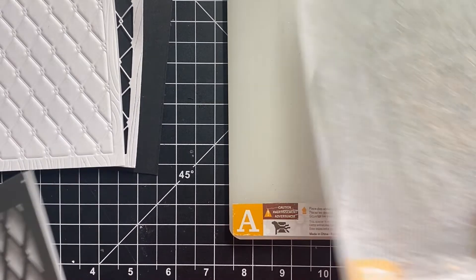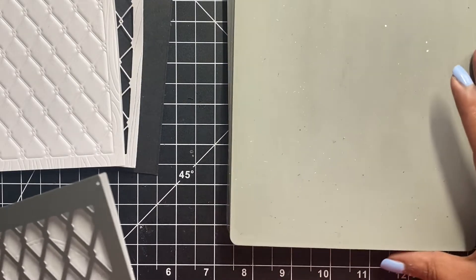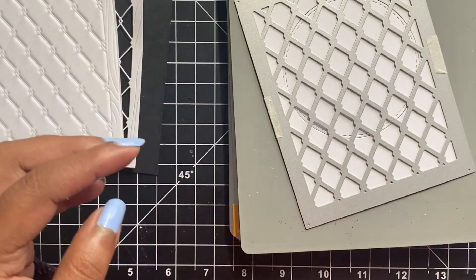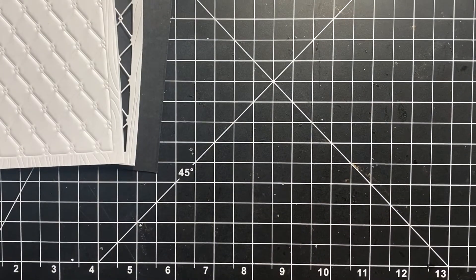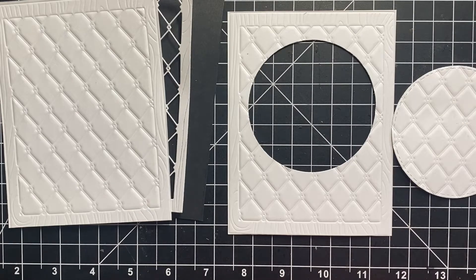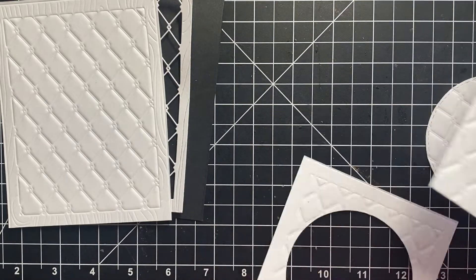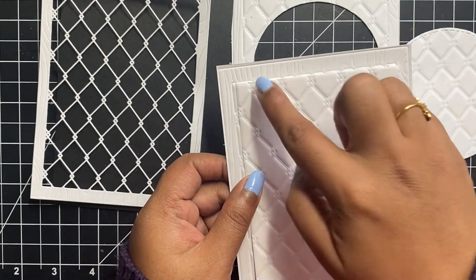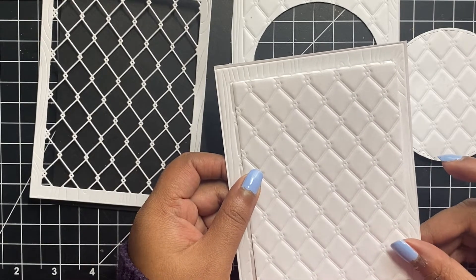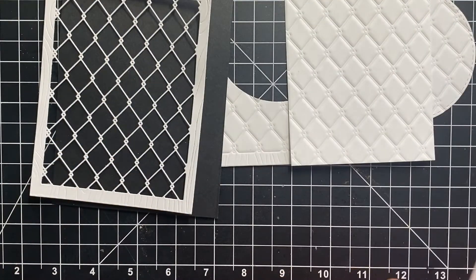I am using a circle die from one of the nested circle die sets. Once I have cut the circle, I will repeat the same embossing technique by placing the panel over the plate. I could either use the circle as is, or like I did here, I placed the circle back in its place and ran it through my die cutting machine, sandwiching the cover plate and the cardstock between the rubber mat and the B plate. Another version I created was where I chopped off the wood grain border edge from all four sides, giving me an embossed panel that measures 3.5 by 4.25 inches.